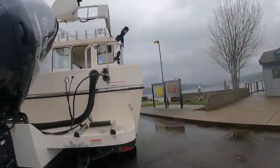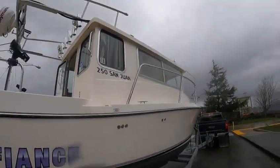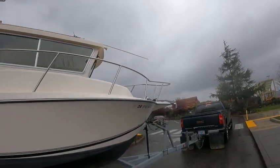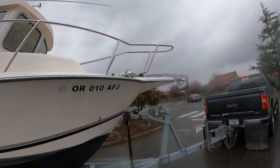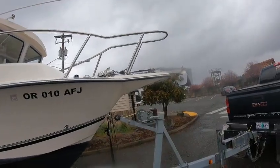Over here we've got a full galley, head, electric winch. I need to check that — the battery up front is what controls that, and it could be low on juice because I tried it earlier and no go. Got the anchor tied off so it doesn't come down — need a little better system for that.